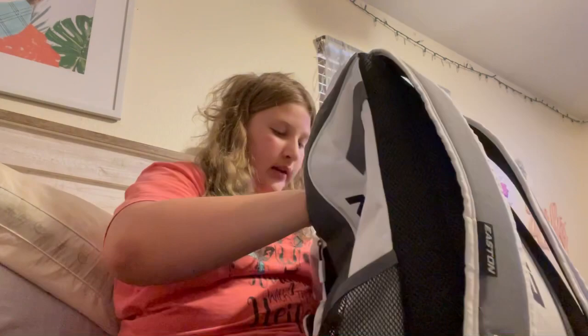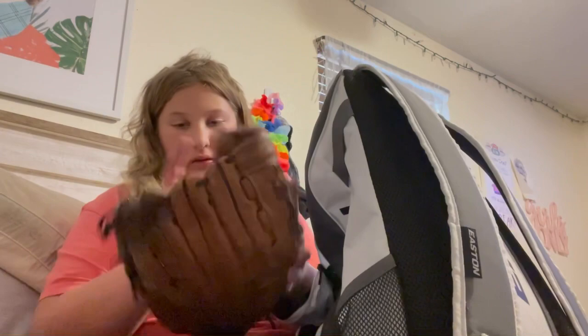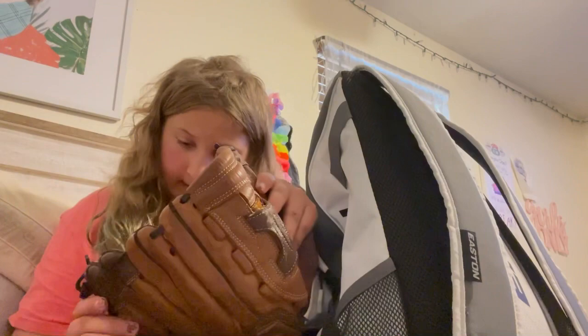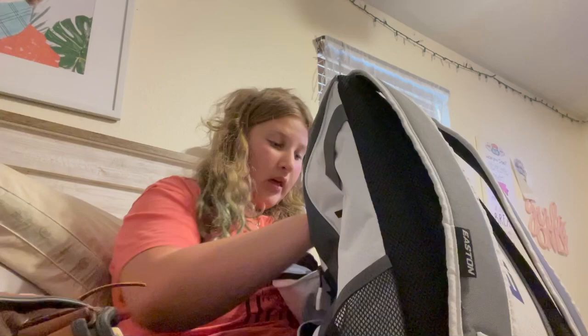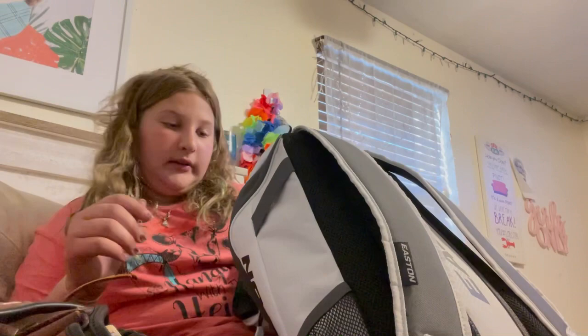The first thing you'll pull out of the main pocket would probably be my gloves — this is a fast pitch glove. Then I have a used softball from hitting a home run at practice. And this is just a foam practice ball that I usually use.